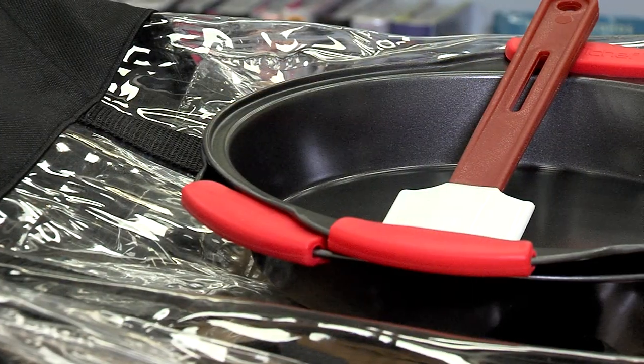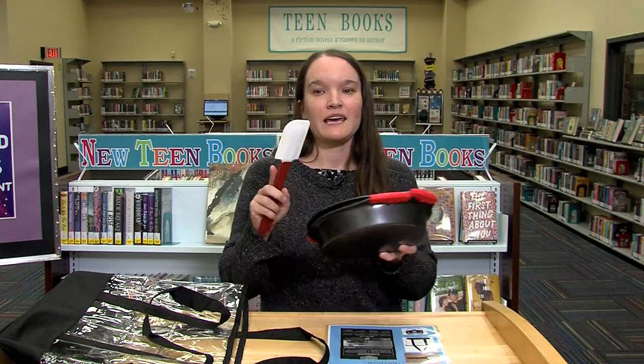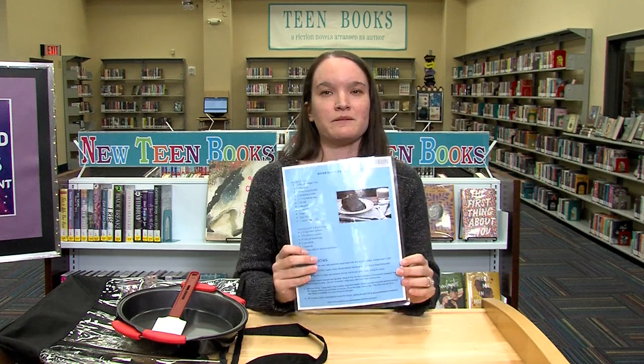Well, just come to your local library where you can get a cake-making kit. You can check out everything you need, including pans and a spatula. We include care instructions and even a recipe. So come to your local library to check it out.